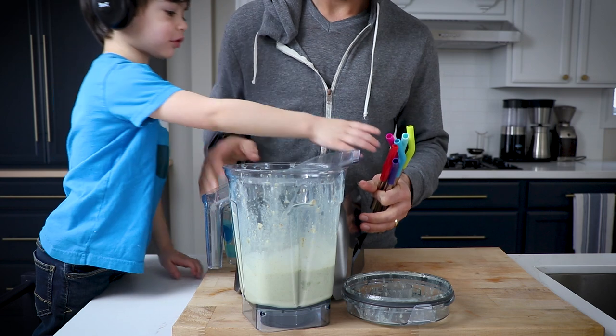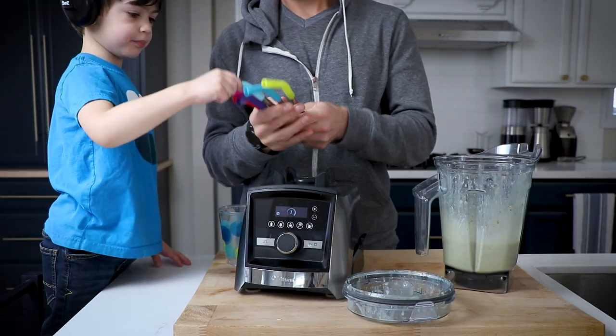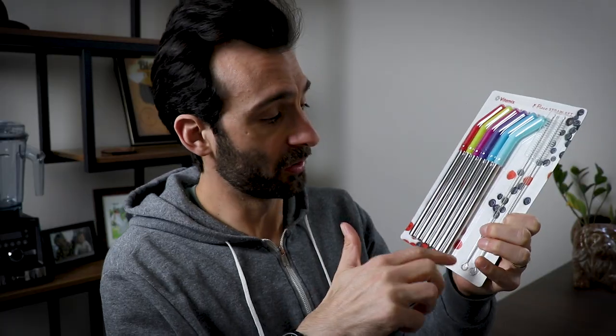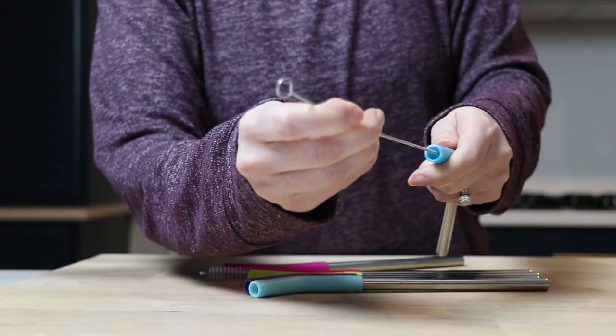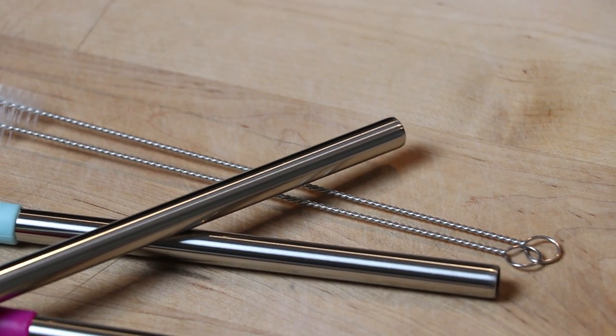Hang on — you want to pick a color? Blue. Light blue? Yep. It also comes with two cleaners, which is what you need to work with these. They're dishwasher safe as well.